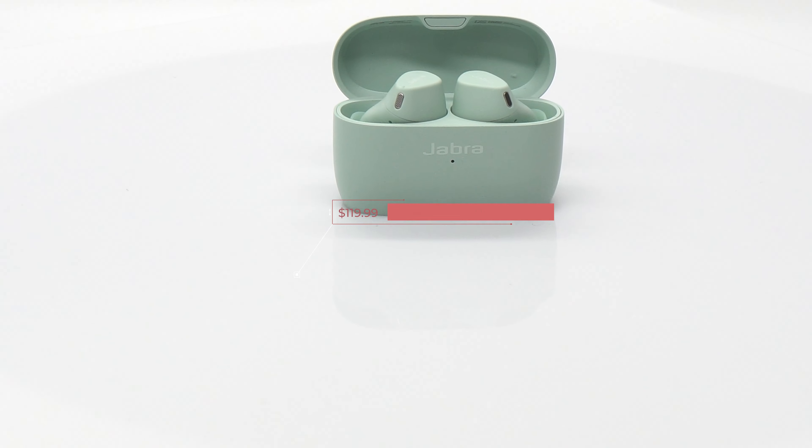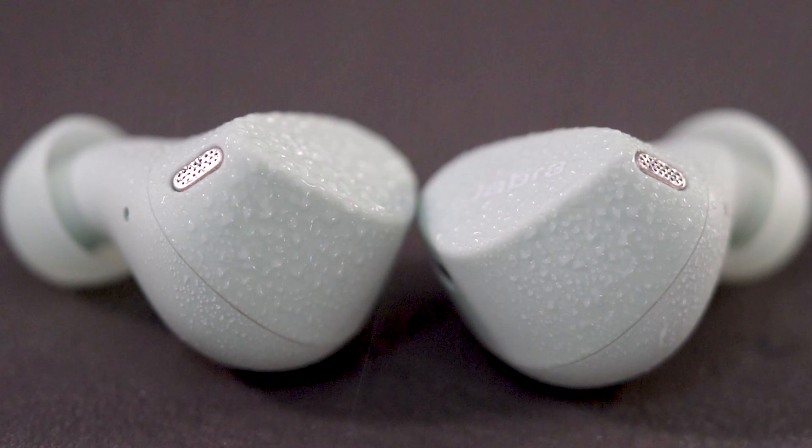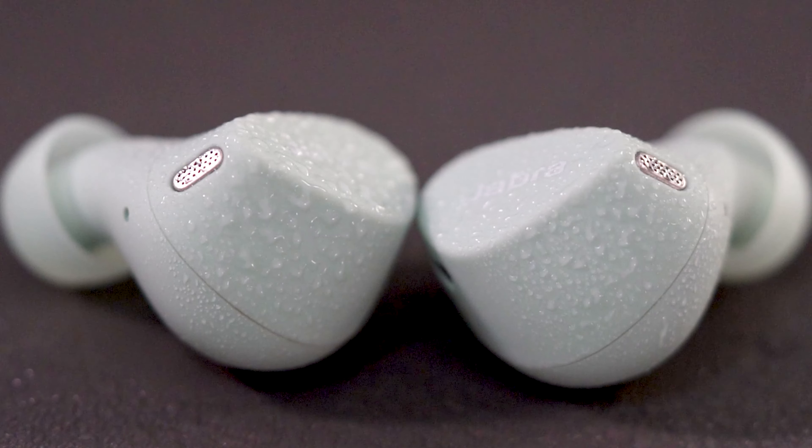Currently sold at $119, you can find it in colors of black, navy, and mint green, which is sold exclusively at Jabra.com. These are also dust and waterproof, rated at IP57, so you can take these to the beach and not worry about getting them wet or dropping them in the sand.